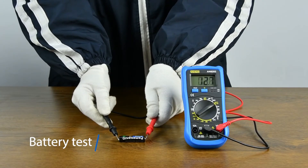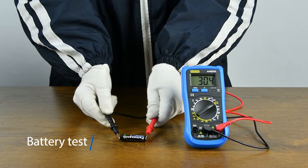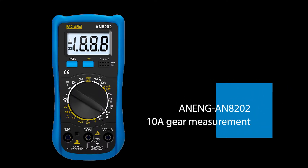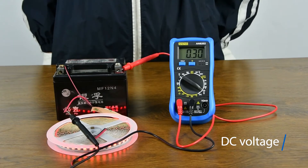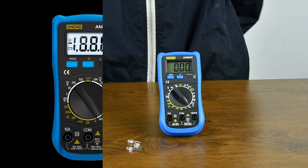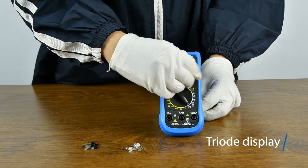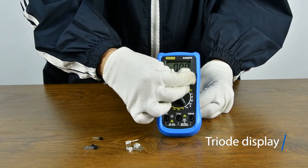1.5V battery measurement to check whether the battery is sufficient. DC current measurement — the current must be connected in series. 2.5V battery measurement to ensure that the transistor is PNP or NPN. 3.5V battery measurement to ensure that the transistor is PNP or NPN.